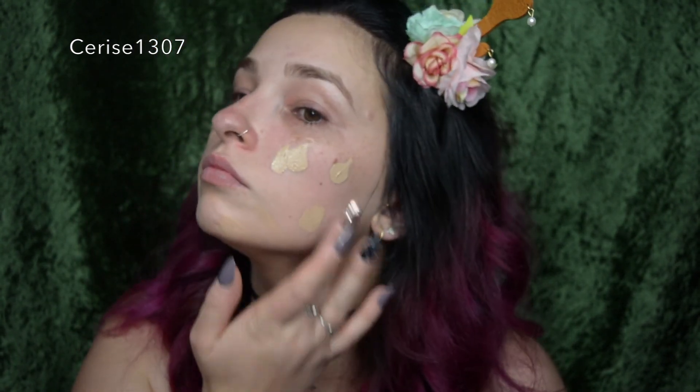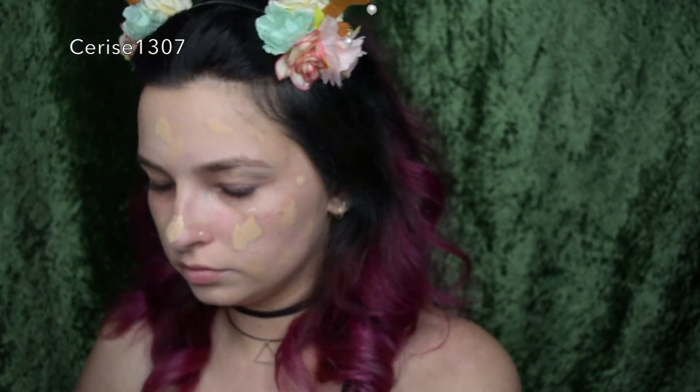Now I'm using Chi Chi's BB Cream in shade medium. This stuff is so full coverage and it's amazing — I don't even use foundation anymore, I just use this. It's so moisturizing and hydrating and just so nice. It's not like it smears off if you touch it, though — it's not like that hydrating. So I'm using it as a base because I want a really nice plain base, and I'm using a wet beauty blender to blend it all in.